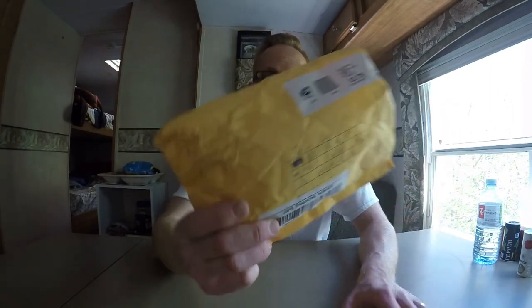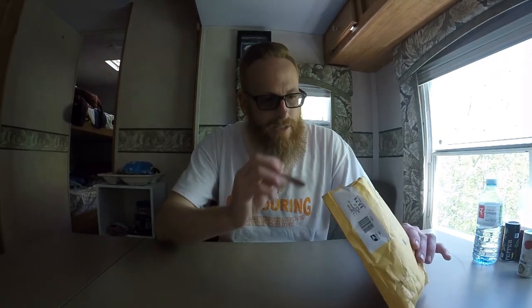I went over to my post office box and I found that this had come in — this is the second half of my Burly Boy order of beard products. Because of the mix-up, they did say in a personal handwritten note in the first package that, because of the back order of the product I had actually ordered, they were going to send me a couple of freebies to try out.